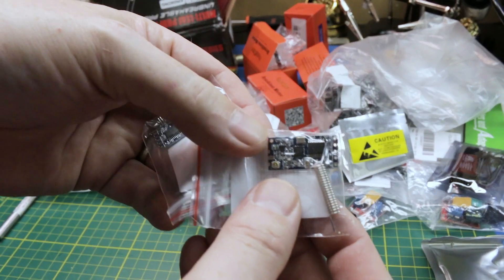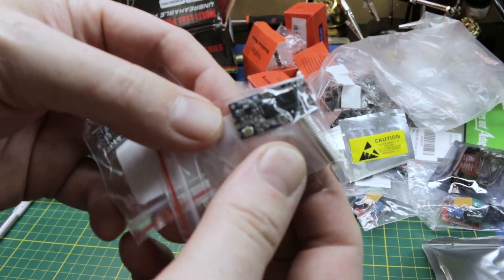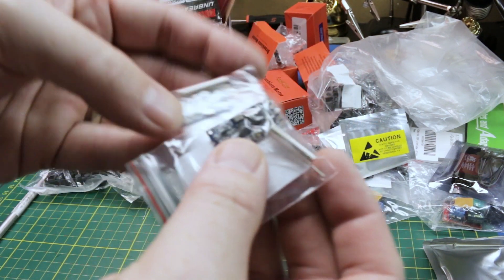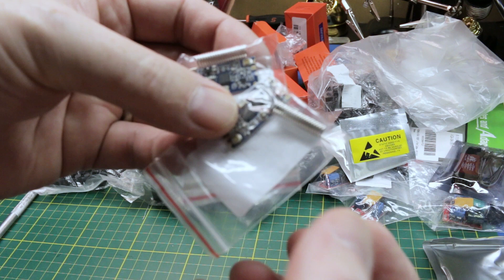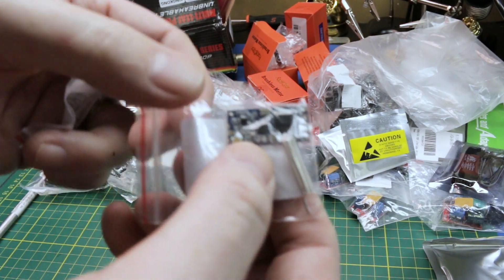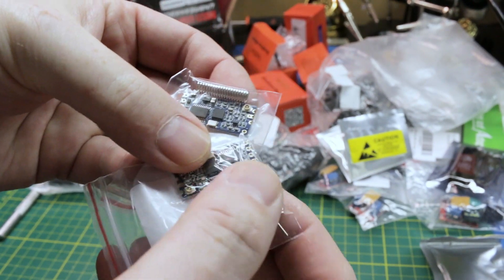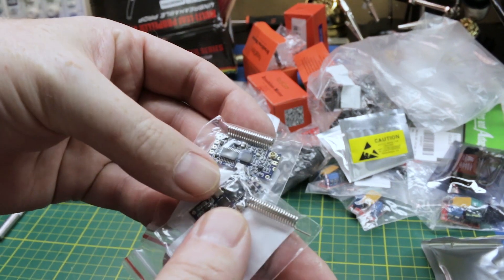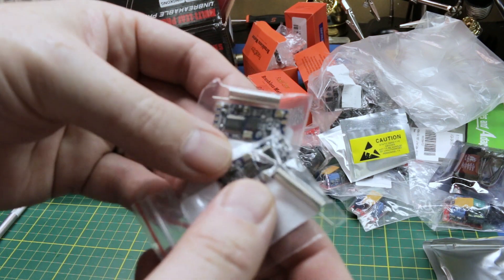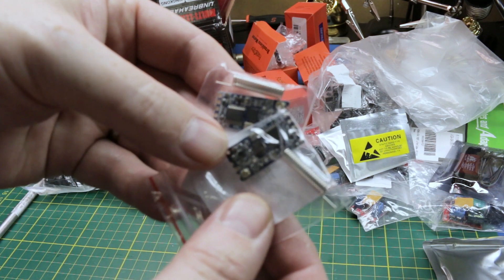These are HC-12 wireless transceivers. They take direct serial and just parrot it right back out at significant range — the range is touted to be about a kilometer, or significantly more in many cases. They come with a standard coil antenna, and I also got some external long wire, full-wavelength antennas that plug on. We'll give them a try.